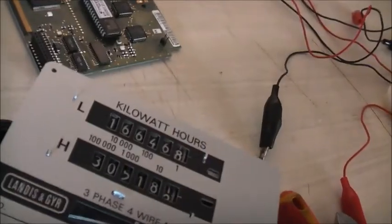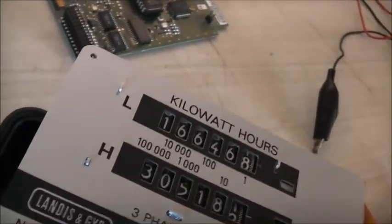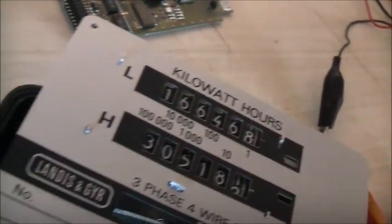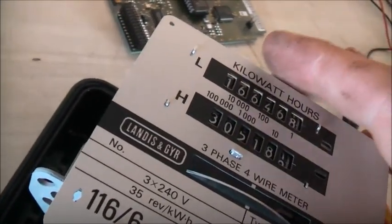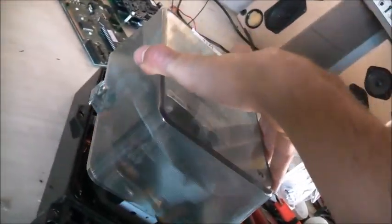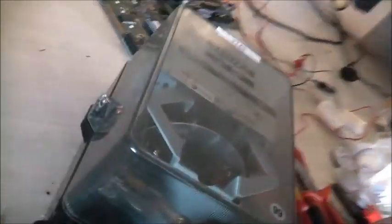It's got 166,468 on the first low tariff, and 305,181 and a half on the second high tariff. It seems I want to stay on there now so I can put this back together before I get dust in it. Let's rack it back together and get it all wired up and give it a phantom load test.